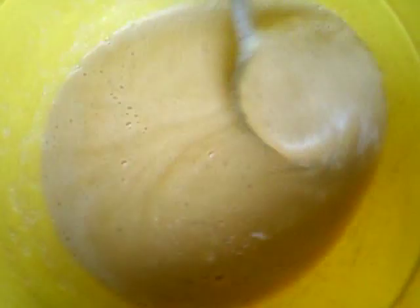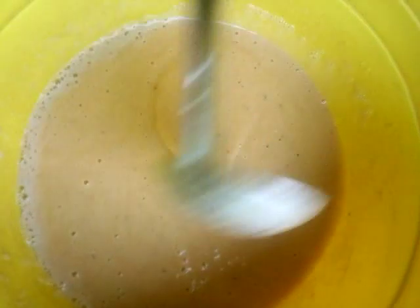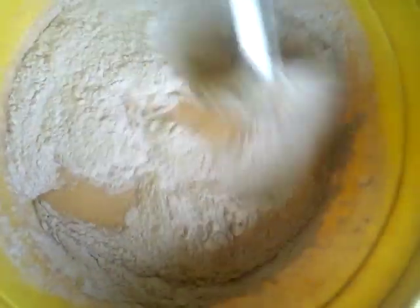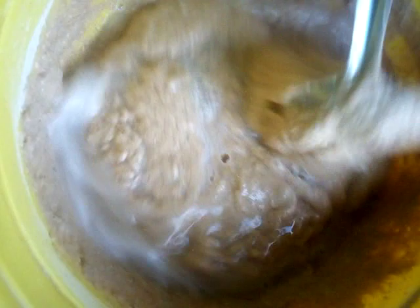You can see the blended ripe plantain. The next thing is to pour in your unripe plantain powder, and you do that gently. Put in the plantain powder gently and stir very well. Keep stirring — you add a little more each time, just add it little by little so that the ripe taste will still be there.